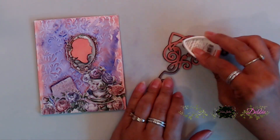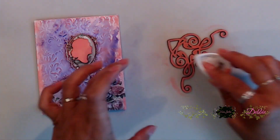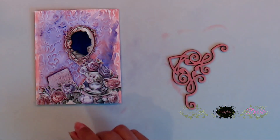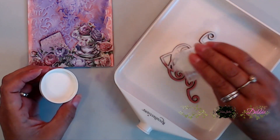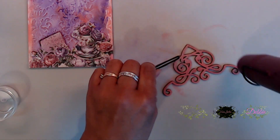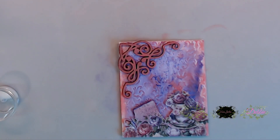Here I used one of the chipboard items. I painted it purple but it was really dark, so to lighten it up I inked it with the pink grapefruit ink. I really liked that, so I went ahead and did some clear embossing on it. Once I inked it all up, I applied clear embossing powder and embossed it. It turned out so pretty - I absolutely love how the pink grapefruit looks when it's embossed.